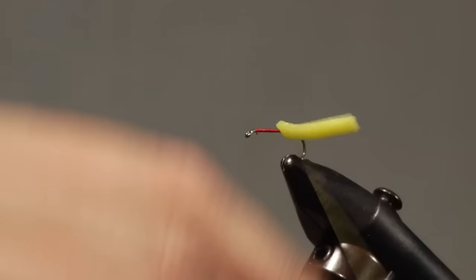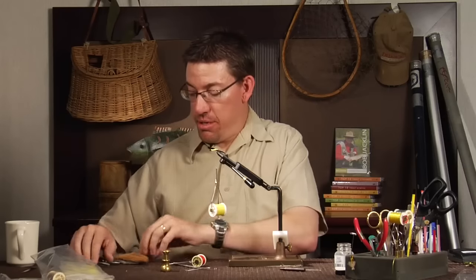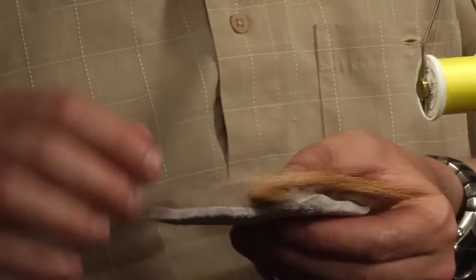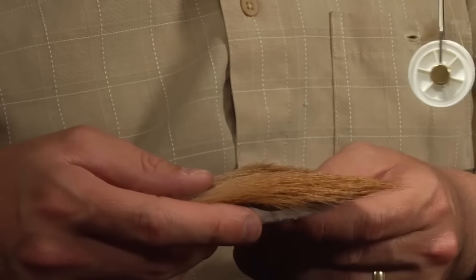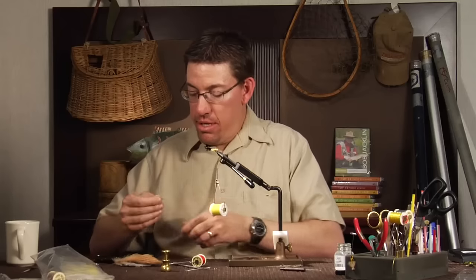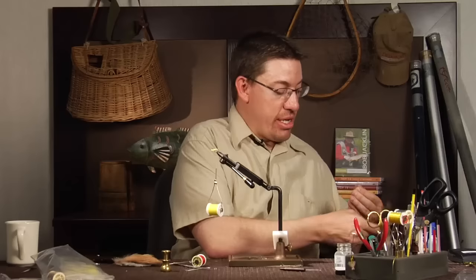Once I've tied off that foam piece right there at the one-third mark, I'm not going to trim it off — I'm going to continue to use that throughout the rest of the body. This is where I tie in the first part of the wing. I'm using natural light elk hair — boat elk — and the tips are really light and a nice color. That matches this really well. I'd use dark elk if I was going to do an olive or a darker black caddis. You don't need a lot of hair — just a tiny pinch, about a third of what you'd normally use in an elk hair caddis, because you're going to tie the wing in three separate parts.